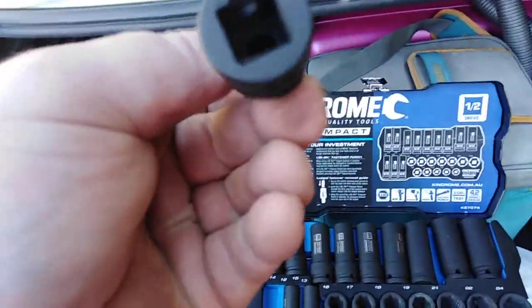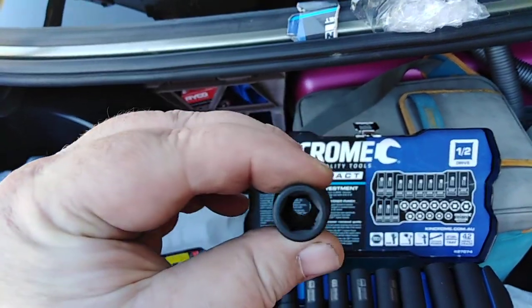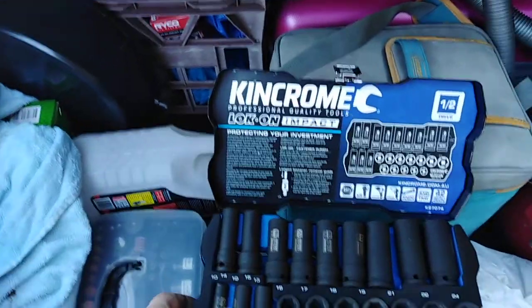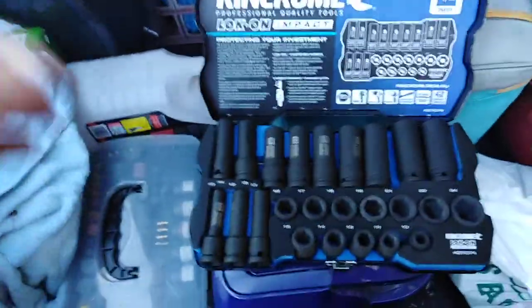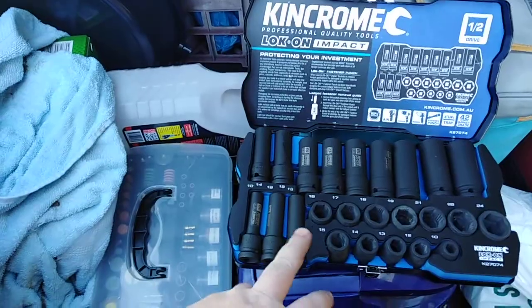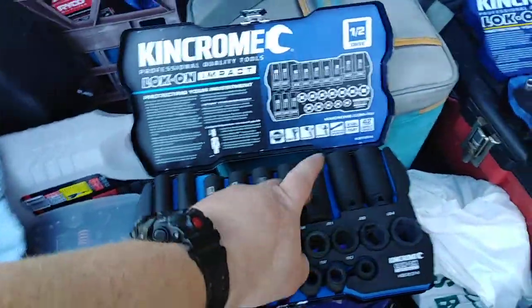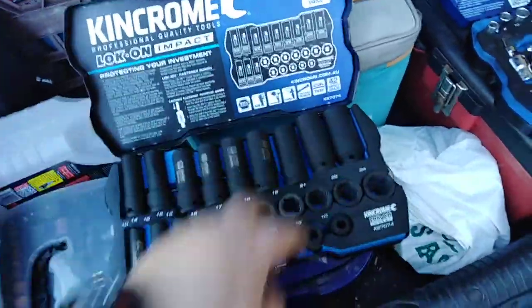Pretty good quality, pretty thick. In the deep sockets we've got: 10mm, 12mm, 13mm — oh, it does skip 11 — then 13, 14, 15, 16, 17, 18, 19, then it jumps to 21, 22, and 24 in the deep.